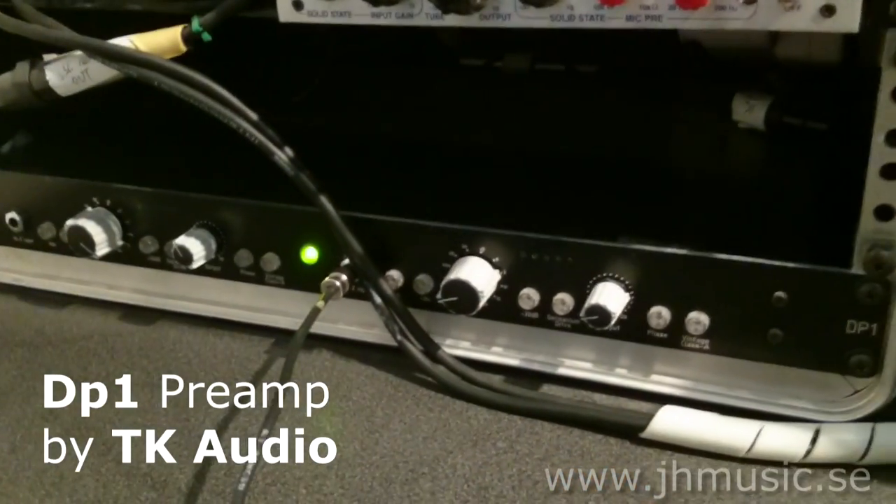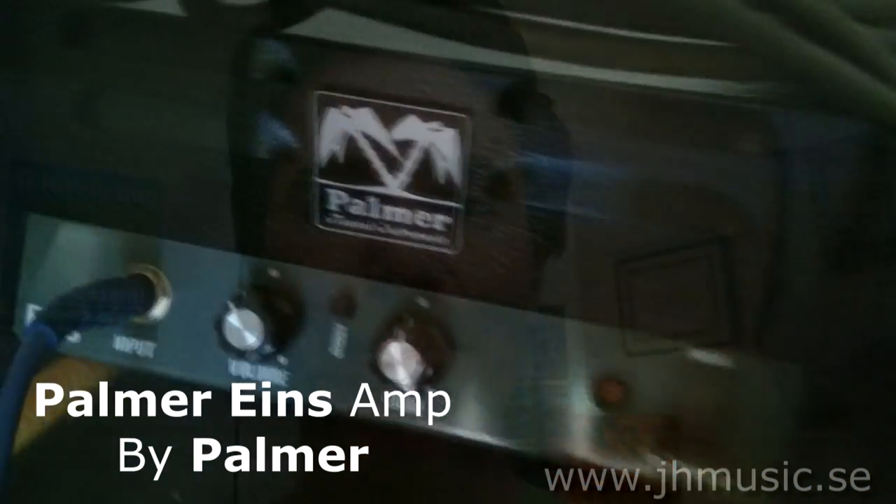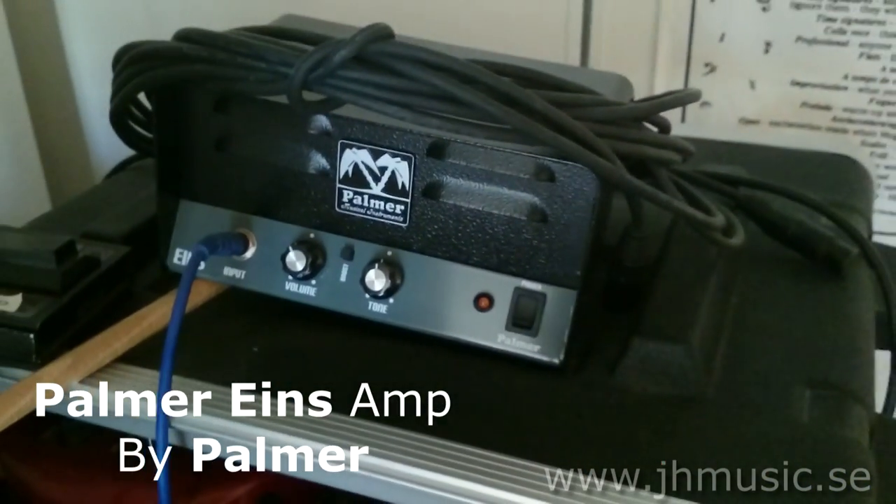Guitar time. When I record a guitar, I go to my DP1 preamp and then to my Palmer Ions amp. Now we're going to add some guitars.